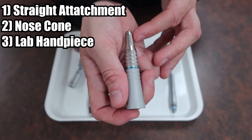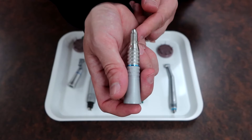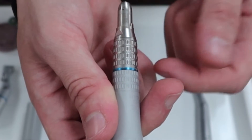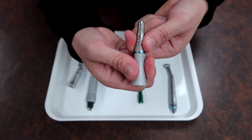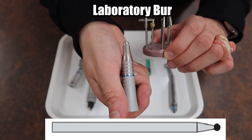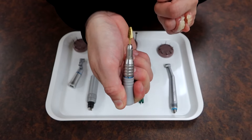The other attachment is going to be known by a couple of names: a straight attachment, a nose cone, or a laboratory attachment. These all feed onto our slow speed motor just like the previous attachment. With the nose cone, inserting a bur is different from the latch type. You pinch above and below a ring or separating portion and give it a firm twist until it unlocks and opens. Then slip any appropriate bur — such as a laboratory bur — through the top, letting it fall all the way down, and reverse the twist to lock it up.